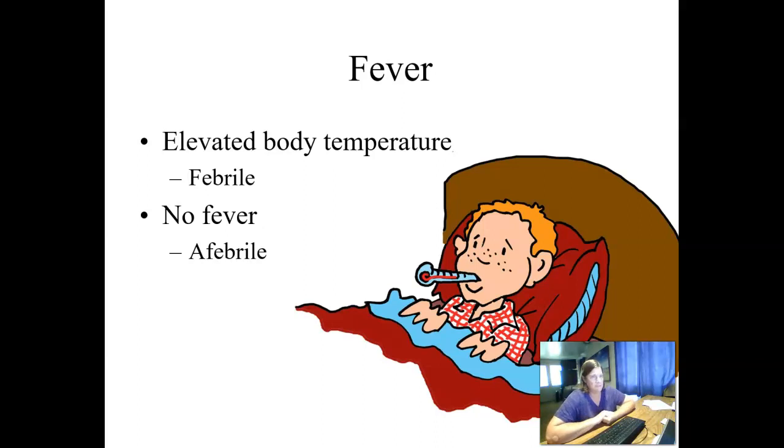As far as fever goes, the term fever means elevated body temperature. You may hear someone referred to as febrile, which means they have an elevated temperature. Afebrile means no fever — the prefix 'a' in front of a word means without or absent. So afebrile means lack of fever or lack of elevated body temperature.